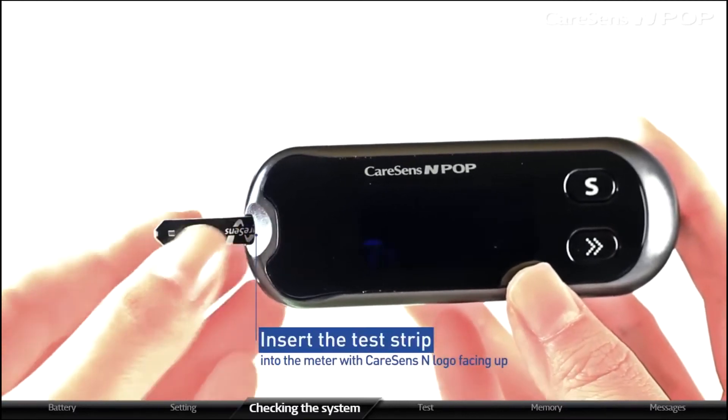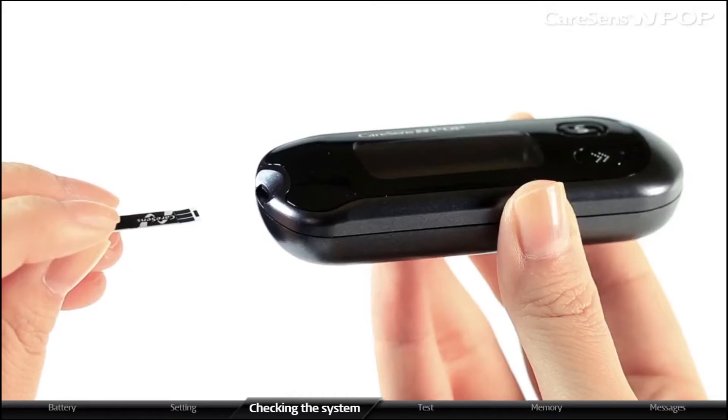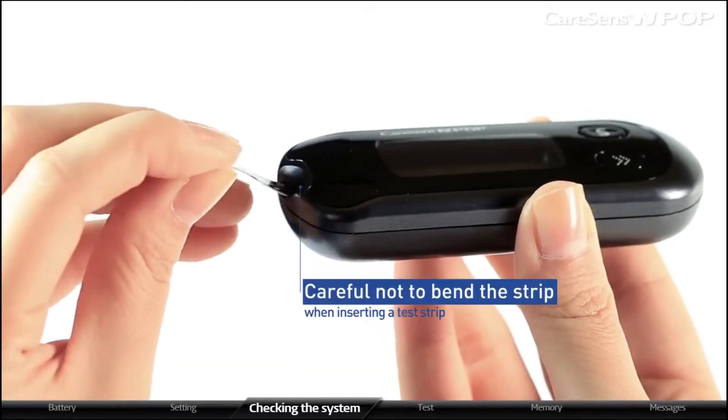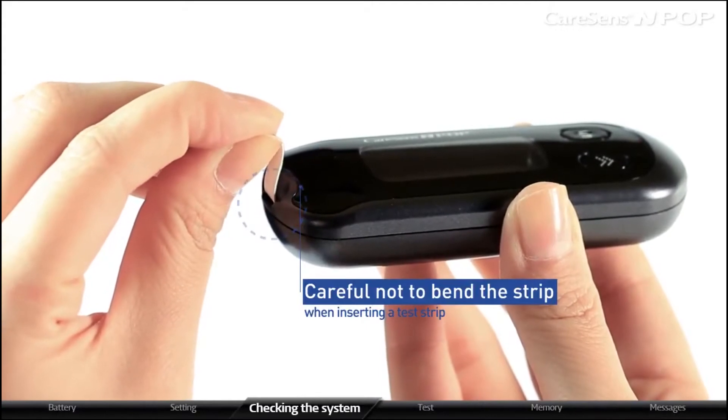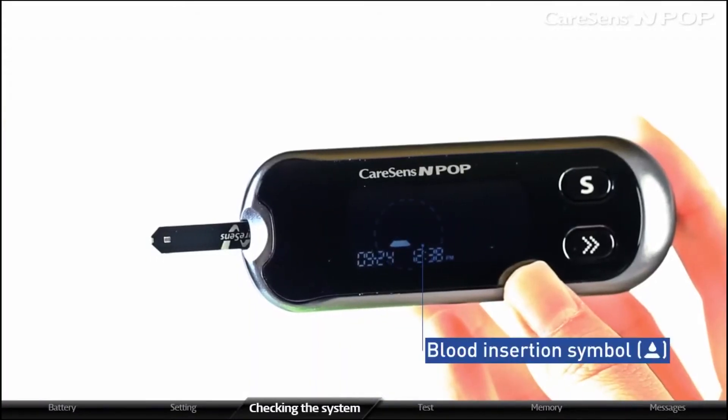Gently insert the test strip into the meter with the CareSens N logo facing up until the meter beeps. Please be careful not to bend the strip when inserting. In a moment, the meter will display a blood insertion symbol.